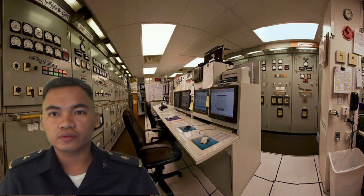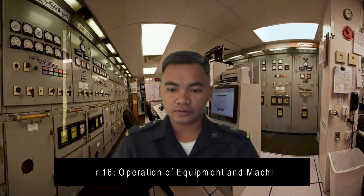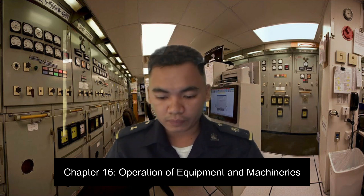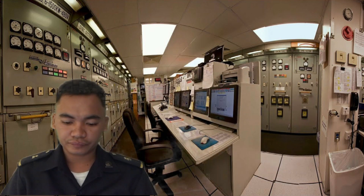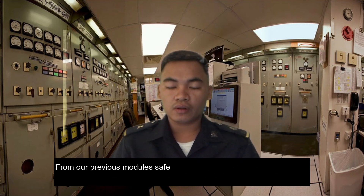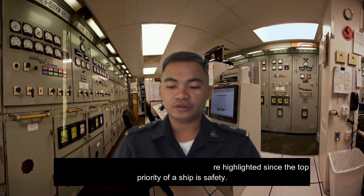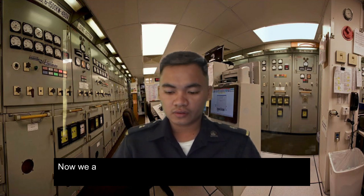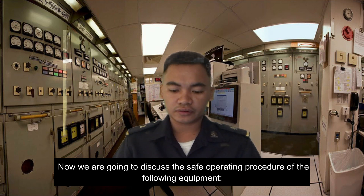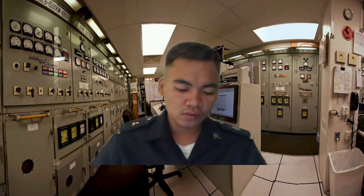Good morning everyone. I will tackle Chapter 16: Operating of Equipment and Machinery. The safety operating procedures of equipment from our previous module — safety practices are highlighted, since the top priority of a ship is safety. We are now going to discuss the safety operating procedures of the onboard equipment.